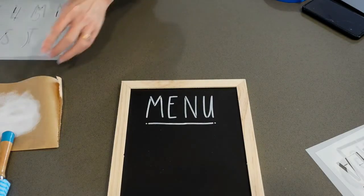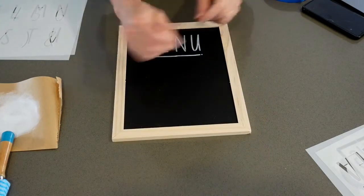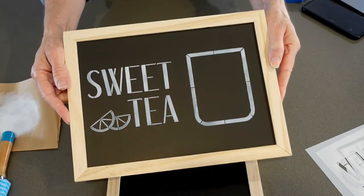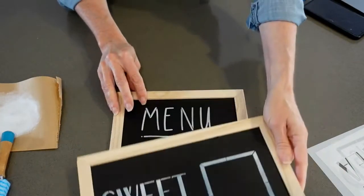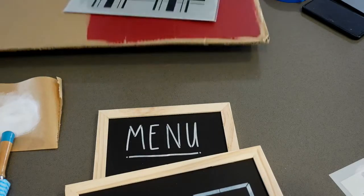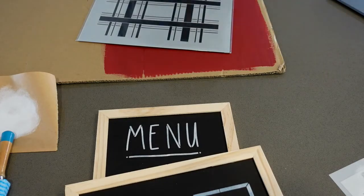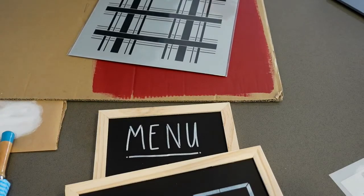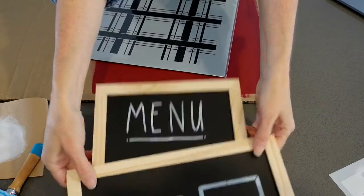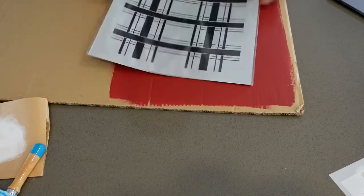That was a quick demo on the chalkboard signs, and I've got some time left so let's have fun and play with the plaid stencil. This is the September Stencil of the Month Club add-on. Don't forget if you're watching the replay, type the word 'replay' for a chance to win prizes - we'll be giving those out at the end. If you're in the Stencil of the Month Club, make sure you're in the Facebook group - there's so much inspiration there.